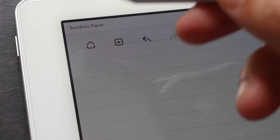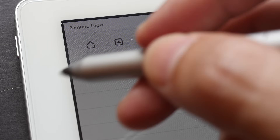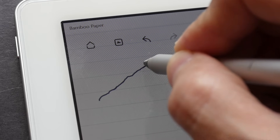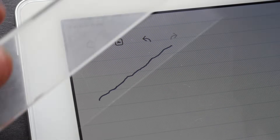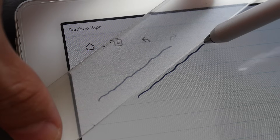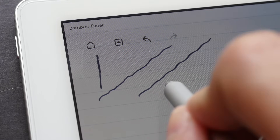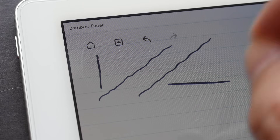One significant downside of digital styluses — both active and digital capacitive — is that when drawing diagonal lines slowly, there is a jitter effect, making it almost impossible to draw a perfectly straight diagonal line. You might think it's a trembling hand, but even using a ruler produces the same jitter. This only affects diagonal lines; vertical or horizontal lines don't seem to have this problem.